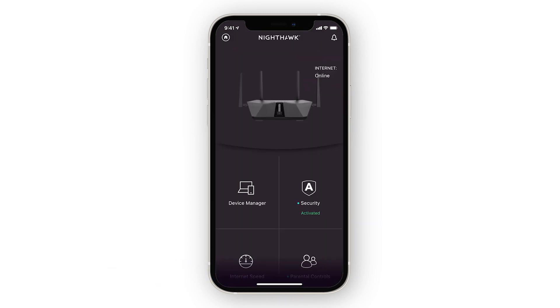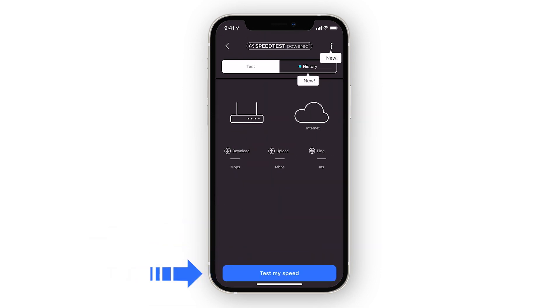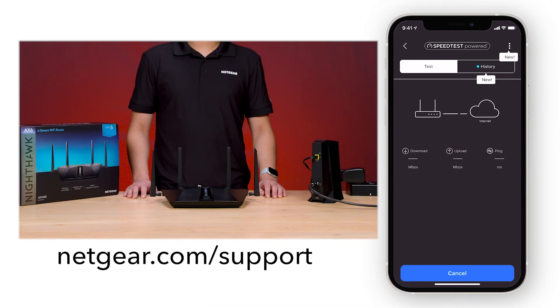On the Nighthawk app dashboard, you'll see all the features your Nighthawk system has to offer. For the latest information on your products, visit netgear.com/support. That's all for today. Thanks for watching.